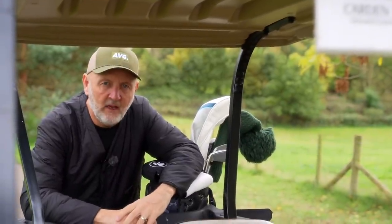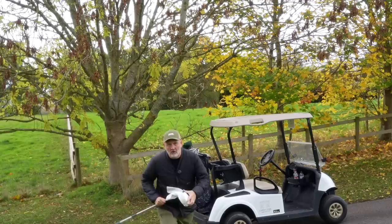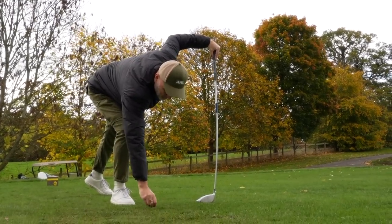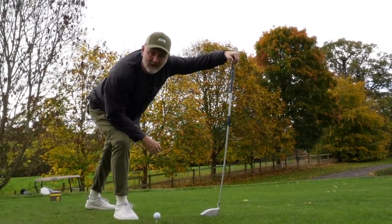A few weeks back I got to try TaylorMade's new ladies range of golf clubs, Calaya, and I've got to say I was plenty surprised — not just by the performance of the club heads, but also by my performance with what was a very light shaft.